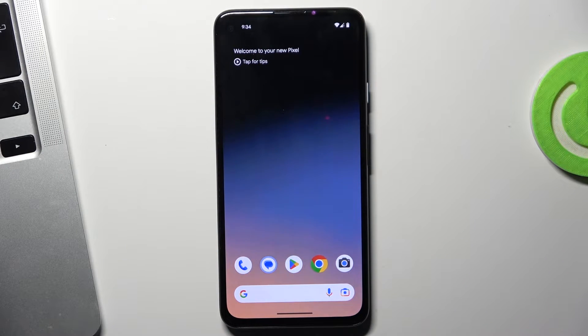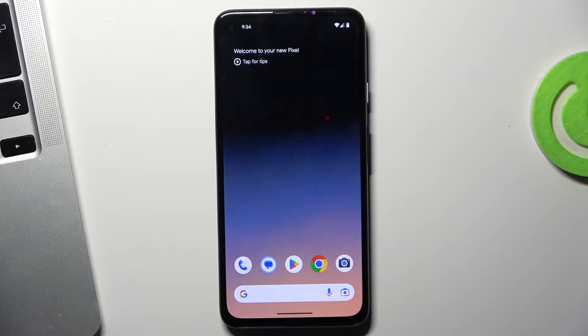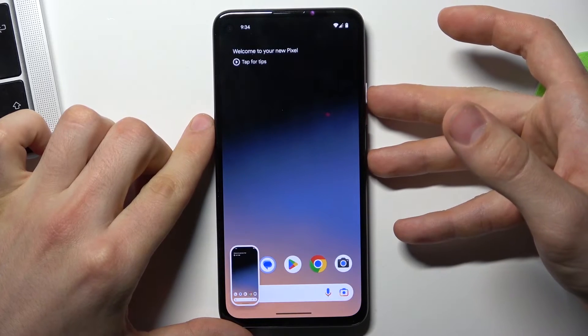But if you have the Nokia, Motorola, or other device like the Pixel — with clear Android — you need to take a screenshot by pressing together the power button and volume down.